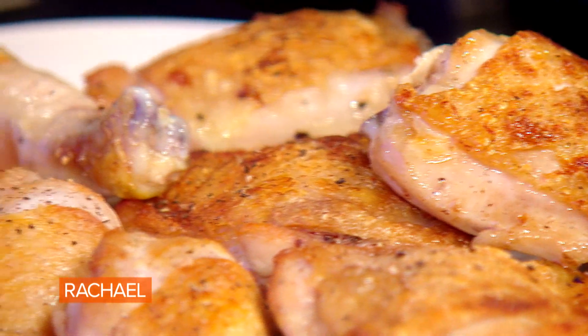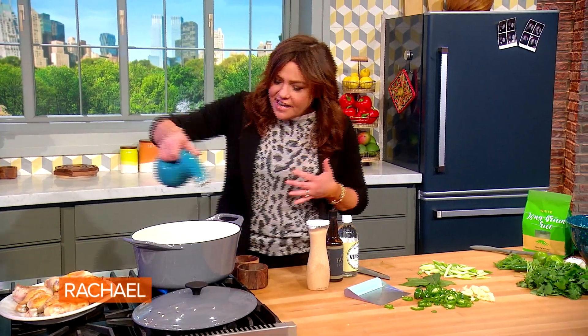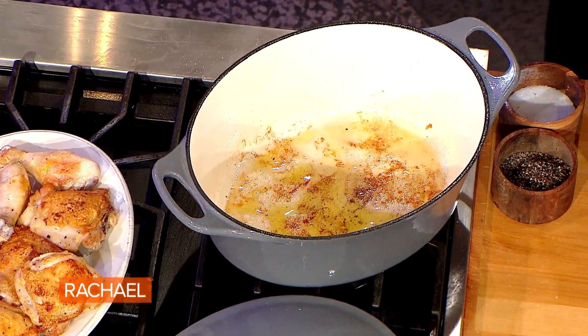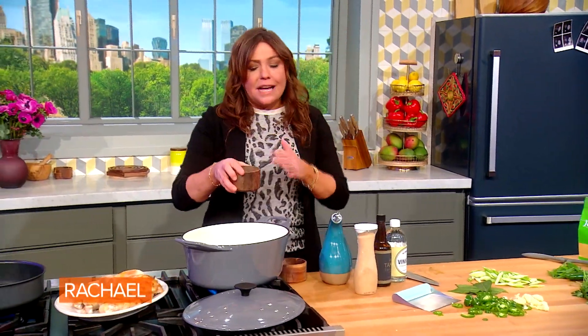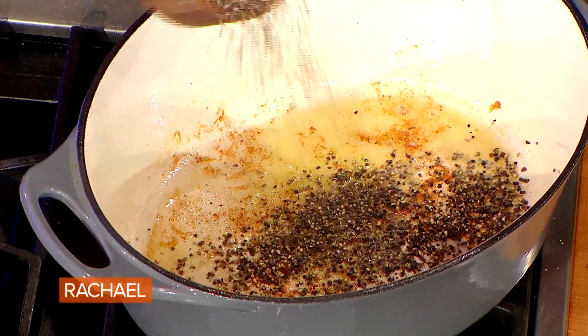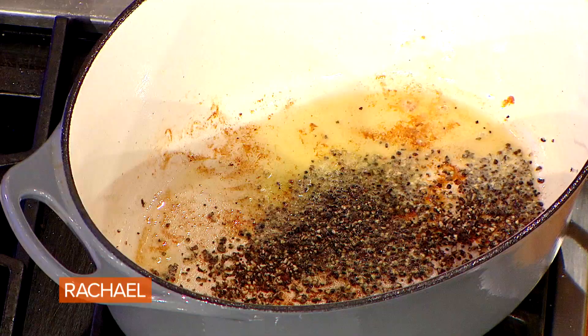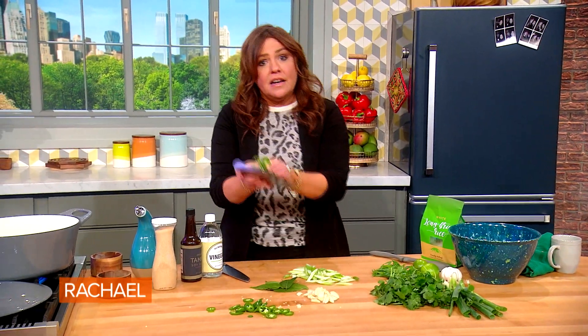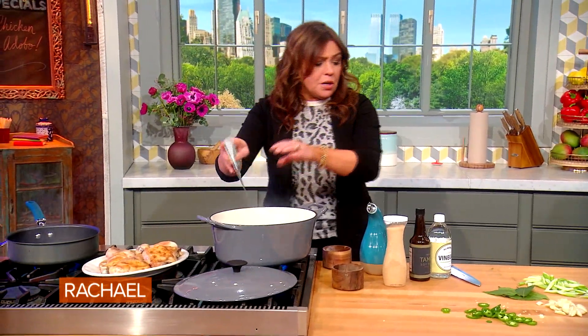Now it's gonna get spicy and good. We're gonna add just a drizzle more oil because I barely got any drippings out of that chicken. The first level of heat is coarse black pepper — two tablespoons. Don't be cheap on the black pepper; it's essential in the dish. I'm just eyeballing it as I drop it into the pot. We're going to reserve half of the chilies to put on top of the dish and add half to the pot.